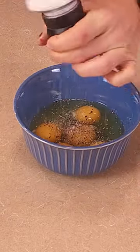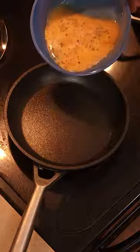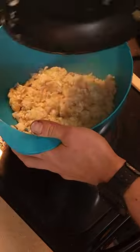Move on to your eggs — put them in a bowl, hit them with some salt and pepper, and mix them all up so they can be scrambled. Put them in a pan, scramble your eggs, and set those aside.